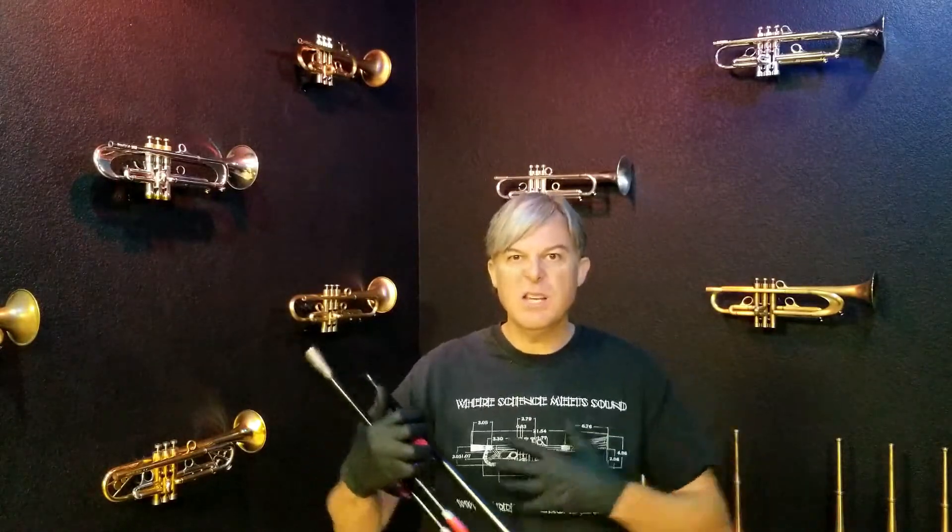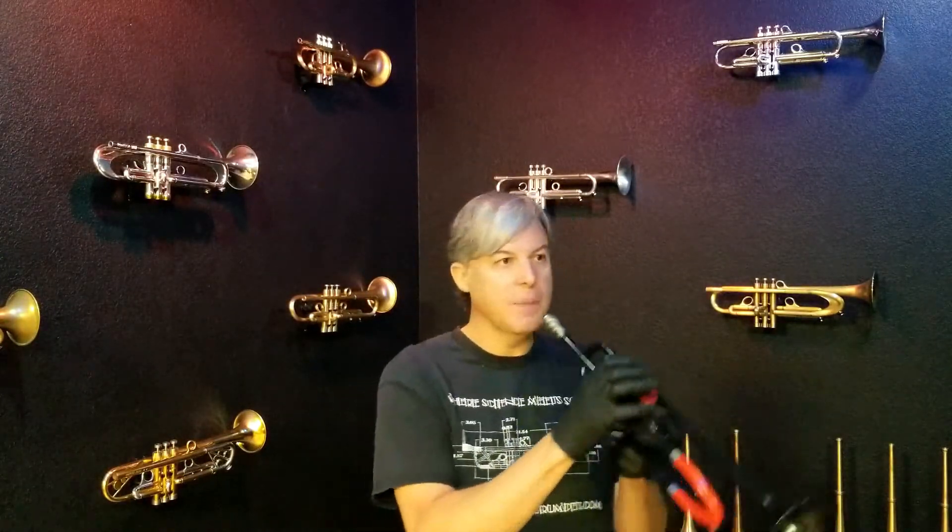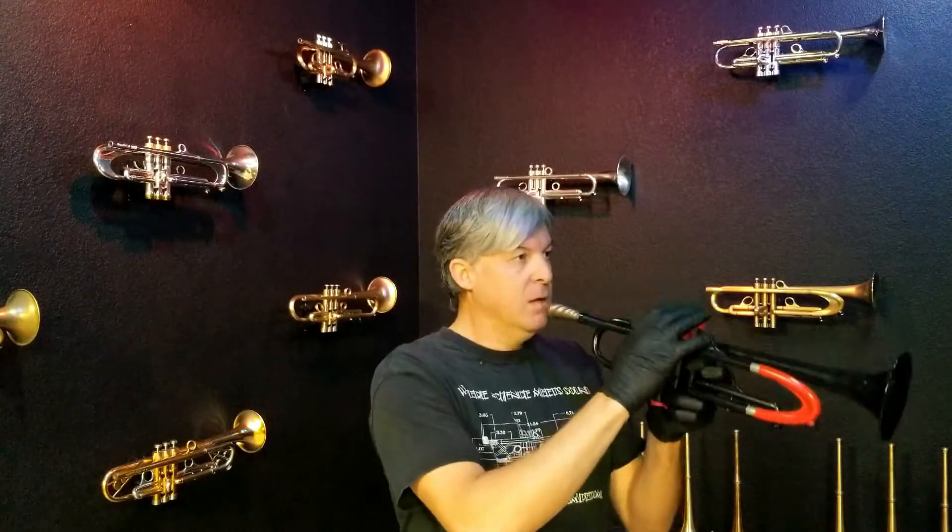When I make that hole smaller, it backs up in the chamber — which is my lungs and my body — and it builds up more and more pressure. Now I can change that pressure in several different ways. Some people talk about pushing really hard with your muscles and contracting really hard, which works.